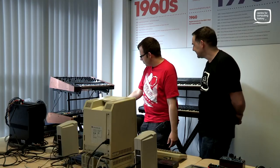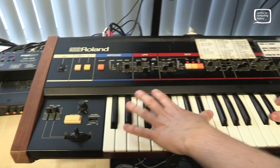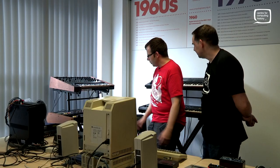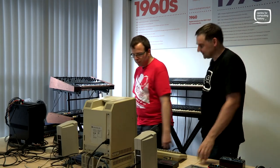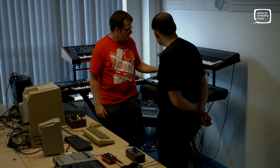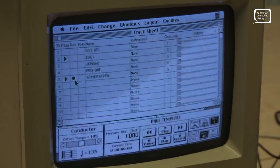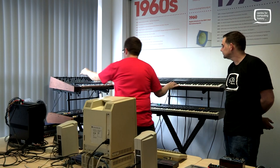Then we've got my Roland Juno 60 — probably one of the most recognisable polyphonic synths. The Pro-1 — the other thing is this is all synced up via MIDI, apart from the Drumulator which uses external clock. So if I want to play the Pro-1, I select it in Trax — this is operating as my master keyboard.